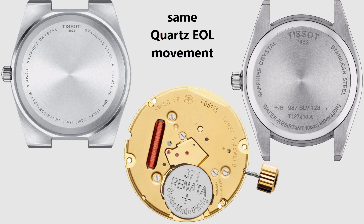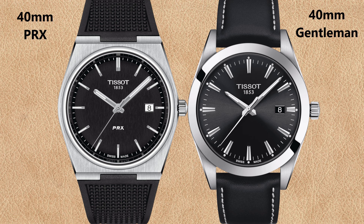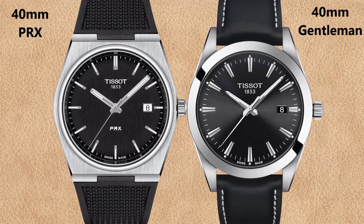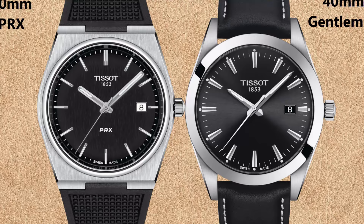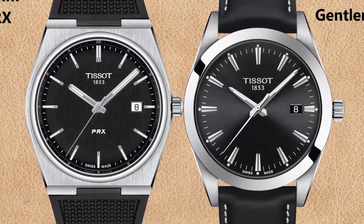The Tissot Gentleman on the right has bigger lugs compared to the PRX on the left. Comparing the 40 mm Tissot PRX with black dial versus the black dial Tissot Gentleman quartz watch, the PRX here has a rubber strap and the Tissot Gentleman has a leather strap. Tissot does not offer the Gentleman watches with rubber strap — only stainless steel or leather. With other straps, both watches look like they have the same size, but the dial of the Gentleman looks bigger.